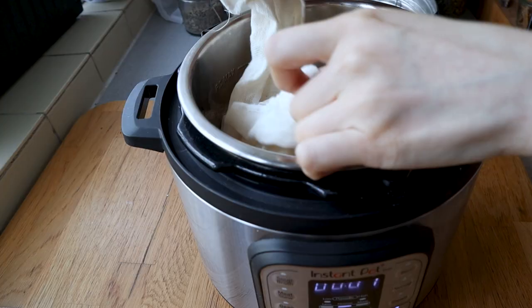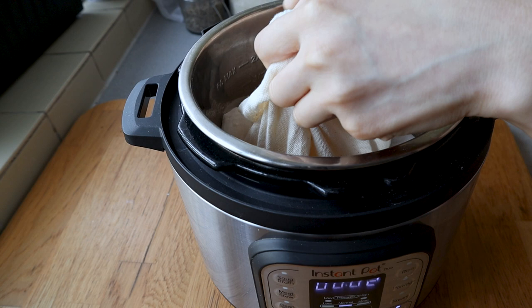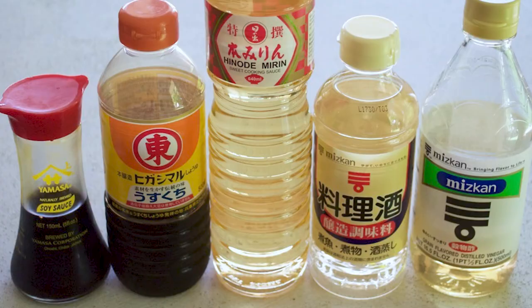Today's first recipe is how to inoculate rice and turn it into something called rice koji in your pressure cooker. The reason we're starting with this is it's pretty much the mother of all Japanese fermentation recipes. When you're able to inoculate rice or different grains, you can make different sauces, soy sauces, misos, rice wine — anything.